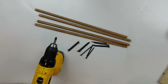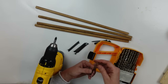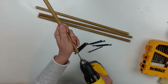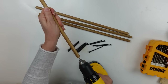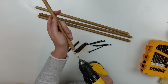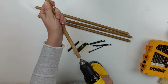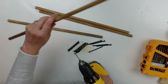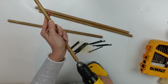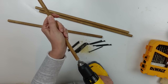I went and grabbed some screws — these were probably a little bit long for this project but I made it work. I got my drill, found a drill bit that was going to work for this size screw, and set into screwing into all my dowels. This is really important: if you try to screw into your dowel without having a pre-drilled hole, good luck — you are likely going to crack the dowel. So it's really important to drill your holes first.